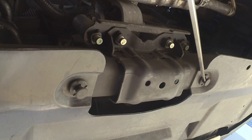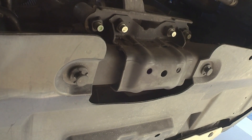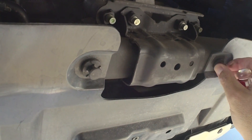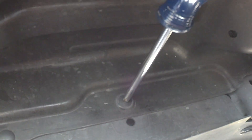The most time-consuming part of this job is going to be removing the old plastic under tray. This involves a couple 12mm bolts, some plastic push pins, and some Phillips screw pins.